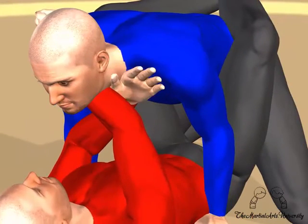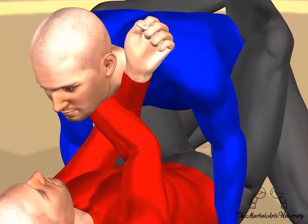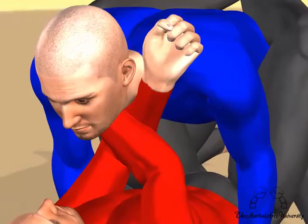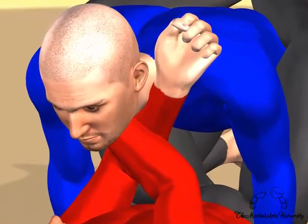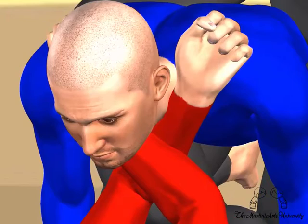Take your left hand underneath your right, and grab the collar on the other side exactly the same way, fingers inside, thumb outside. Make sure you get a deep grip with this hand as well. Ideally your fingers should be nearly touching at the back of your opponent's neck.